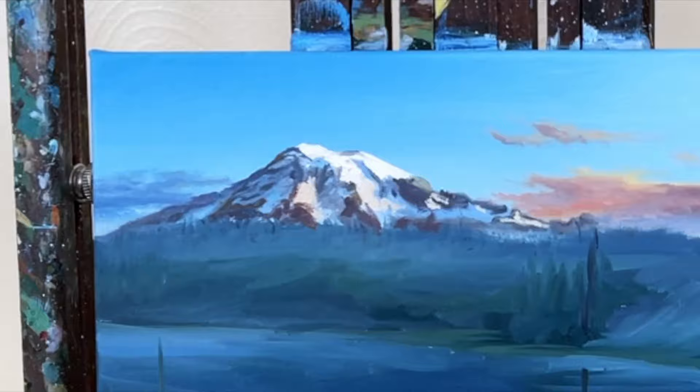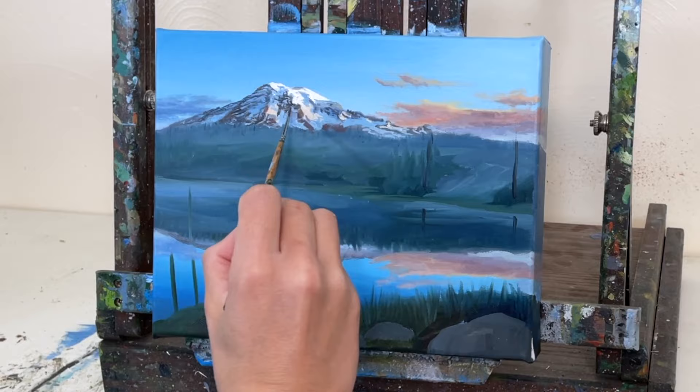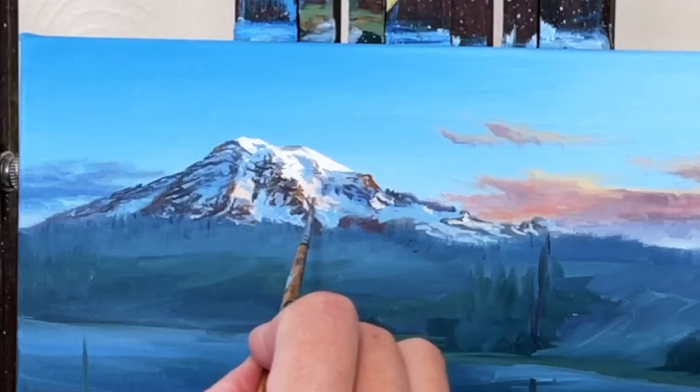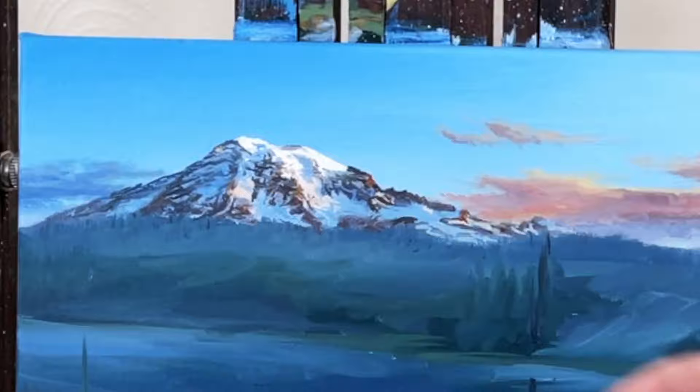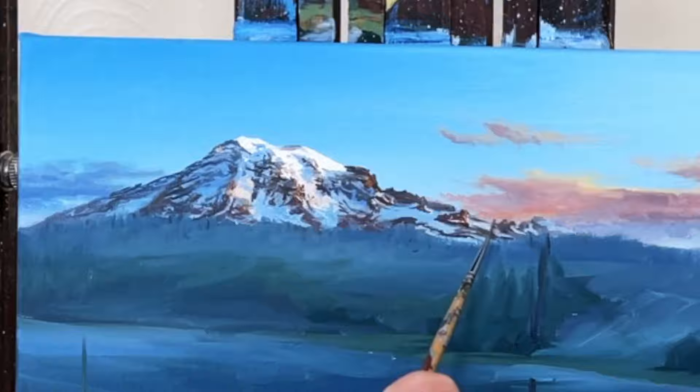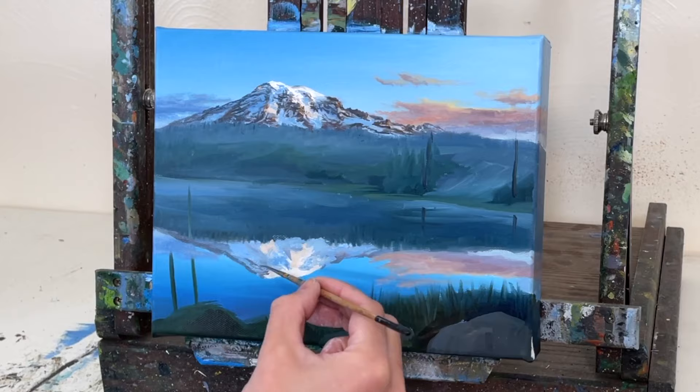I'm continuing to boost the detail in the mountain with my liner brush. This tiny little brush helps me get all these tiny little details in on the mountain, and I'm thinning my paint down slightly with citrus solvents to give me a little bit more maneuverability with the brush and the paint. You want to start with more of the shadows and then build your highlights up on top. Once I get the real mountain at the top with some detail, then I start going into the reflection of that mountain — your reflection is just a mirror image.